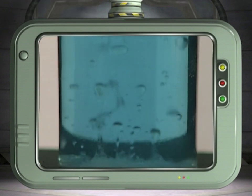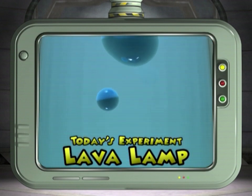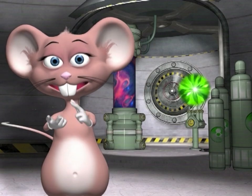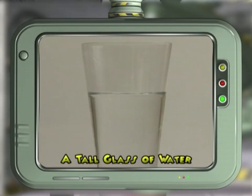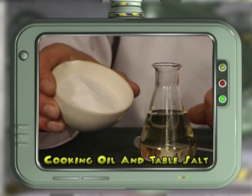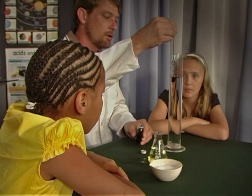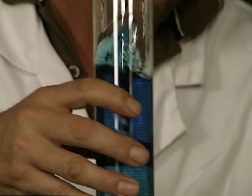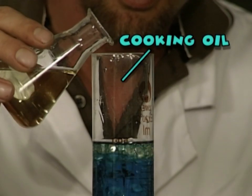Today we're going to investigate the density of fluids and produce a simple lava lamp. For this you will need a tall cylinder filled with water — at home you can use a tall glass — food coloring in a dropper, cooking oil, and table salt. Let's begin the experiment — add the food coloring to the water for effect, then pour the oil into the glass of water.